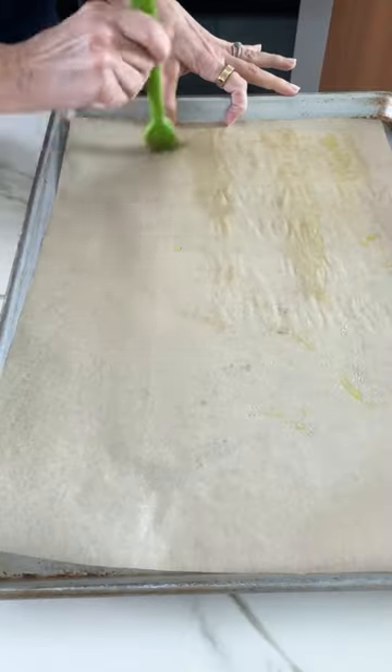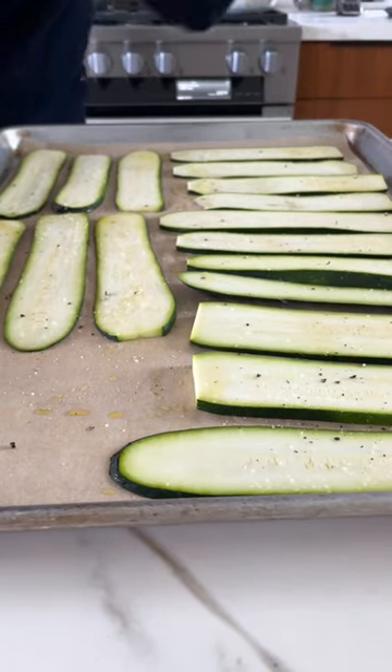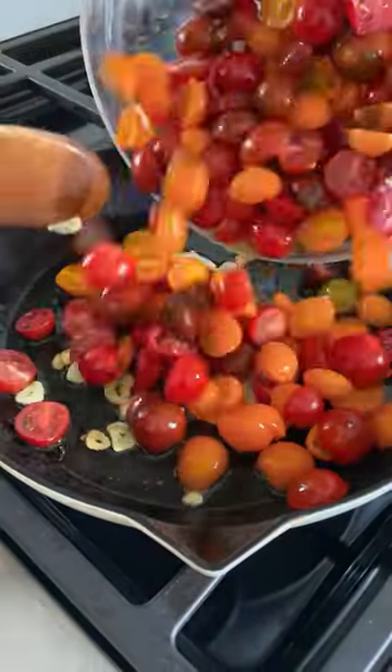Zucchini rollatini are my idea of a good time. Okay, let's do it. Cut the zucchini into quarter inch slices and brush with olive oil, season with salt and pepper, and then you're going to roast them until they're just cooked through.